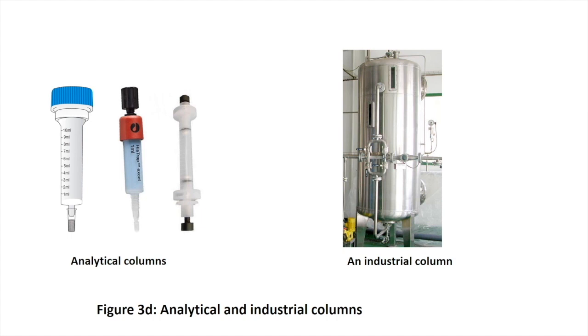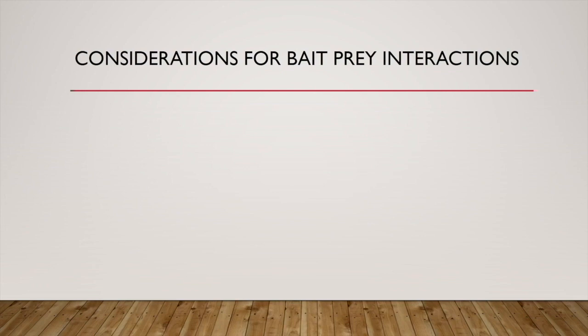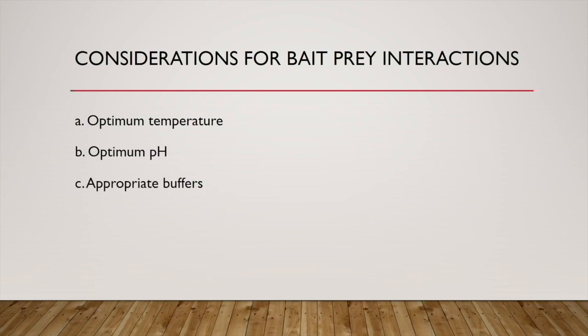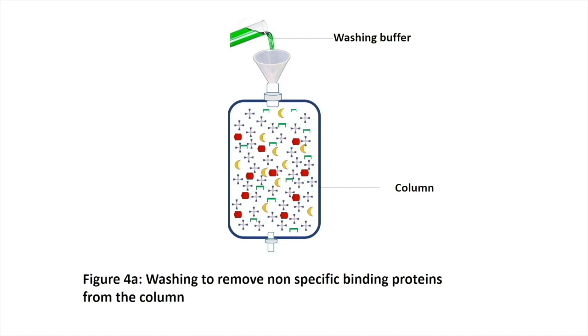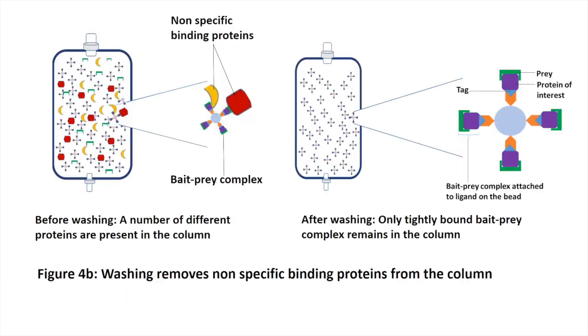There are several considerations we may have to make at this stage for an effective assay. They include, but are not limited to: A) optimum temperature, B) optimum pH, C) appropriate buffers, and D) appropriate incubation period for the bait and prey to interact. Stage four: washing to remove nonspecific binding proteins. Washing with an excess of an appropriate washing buffer will remove all other proteins that do not bind to the bait. The buffers can be formulated to allow weakly bound proteins, or only strongly bound prey, to remain bound to the bait.